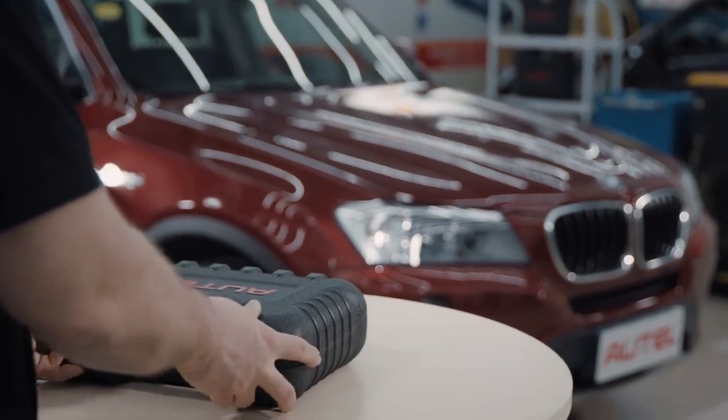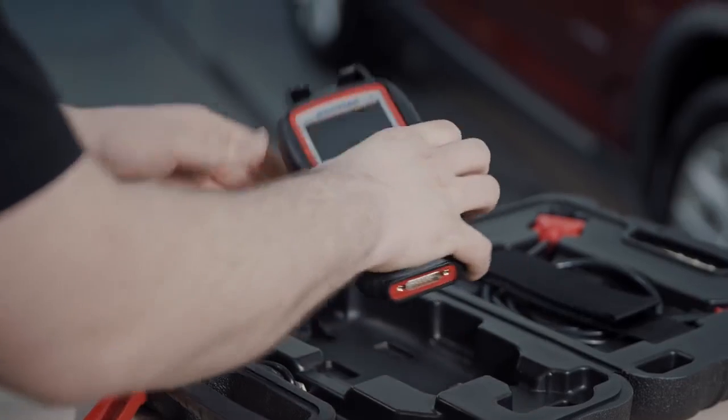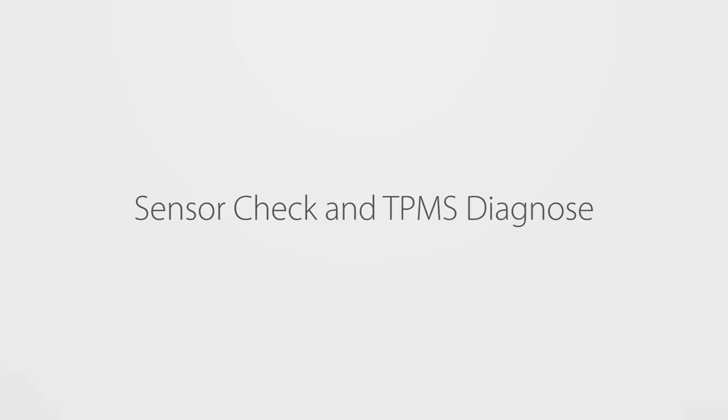Now that we've known the possible causes for the fault, the key is to locate the exact fault using the Autel tools: sensor check and TPMS diagnose.